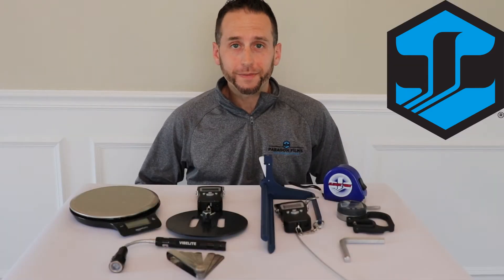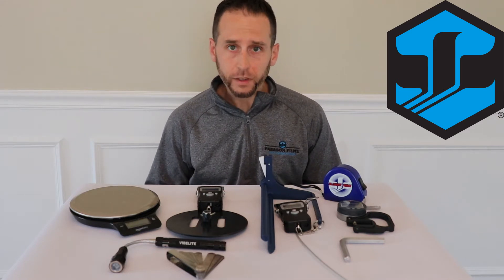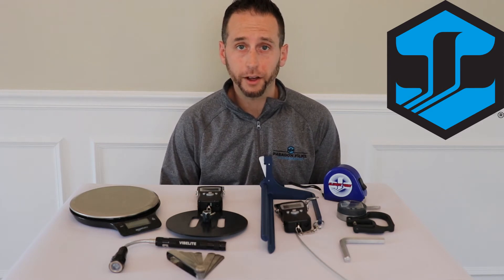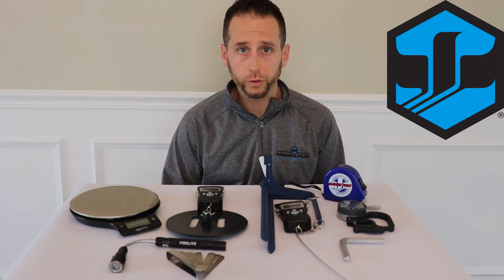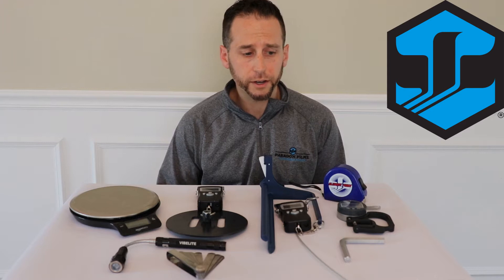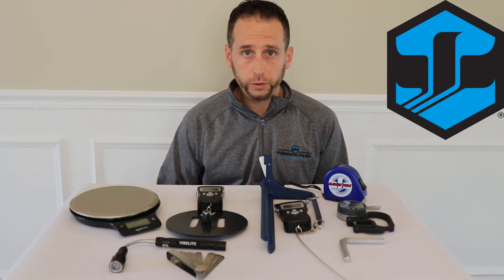Hi, this is Alan Abbott with Paragon Films and today we're going to go through some of the things that we carry with us in our tool bag when we go on a film audit with you. These are the key tools that we'll use to help us measure containment for your customers' products, measure how much film is on the pallet, and get inside the equipment to take a look under the carriage and make certain adjustments on the fly. We spend just as much time working on the equipment as we do with the film, so it's very important that we come prepared with all the tools.